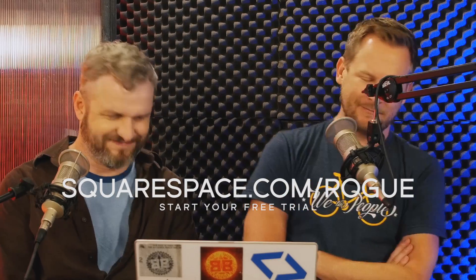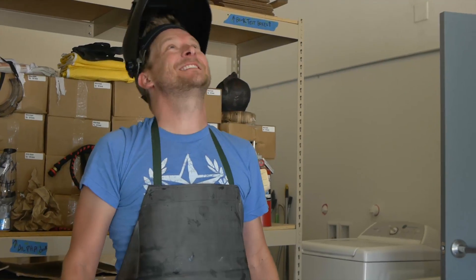This episode of Modern Rogue is brought to you by Squarespace. Go to squarespace.com — it's time. Damn it, sorry. It's perfect. I got intense there for a bit.